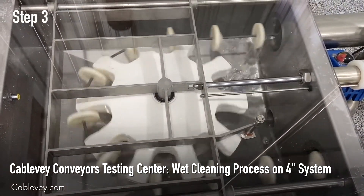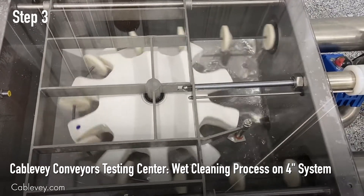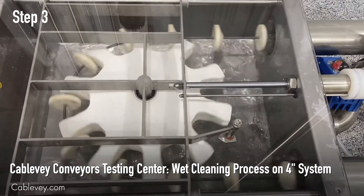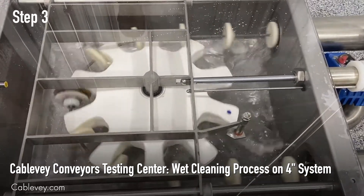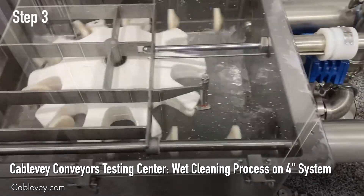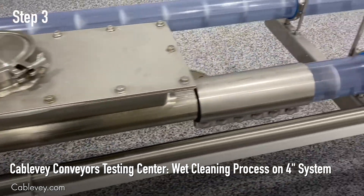Now we are entering the third step of the wet clean process. After the sanitizing foamer has been drained from your system, we're now entering cold water into the system to clean up any foam or sanitizer that was left. This will again fill up the turnaround and also enter the tubing to clean everything out inside.